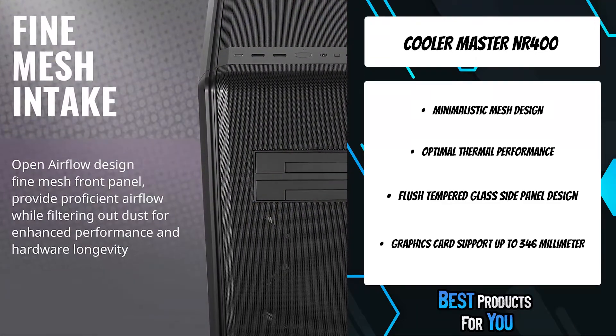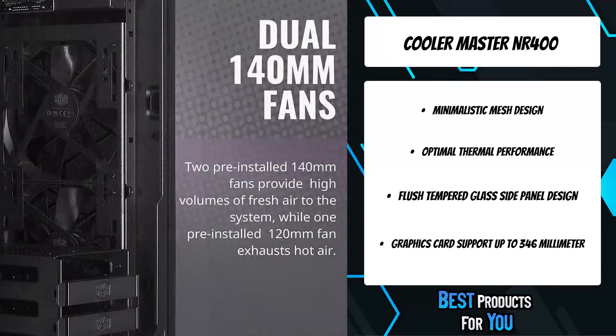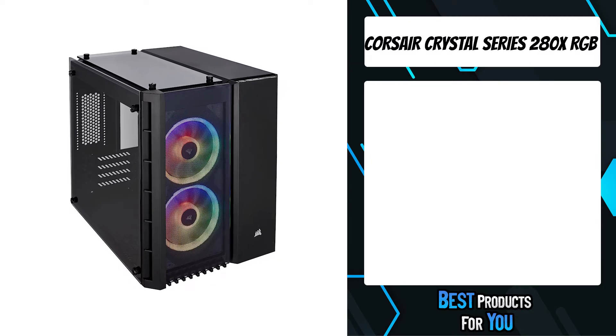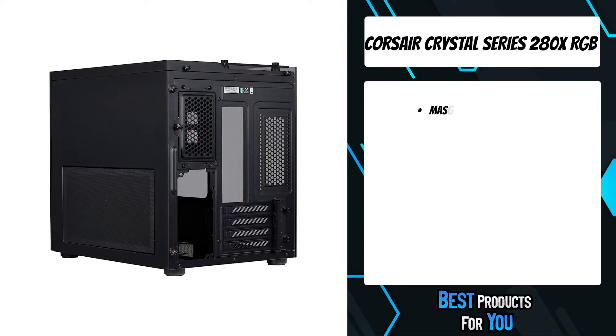With thermal capability at the forefront of features, the front panel and top panel are designed to signify airflow performance in its purest form. The second product on the list is the Corsair Crystal Series 280X RGB.